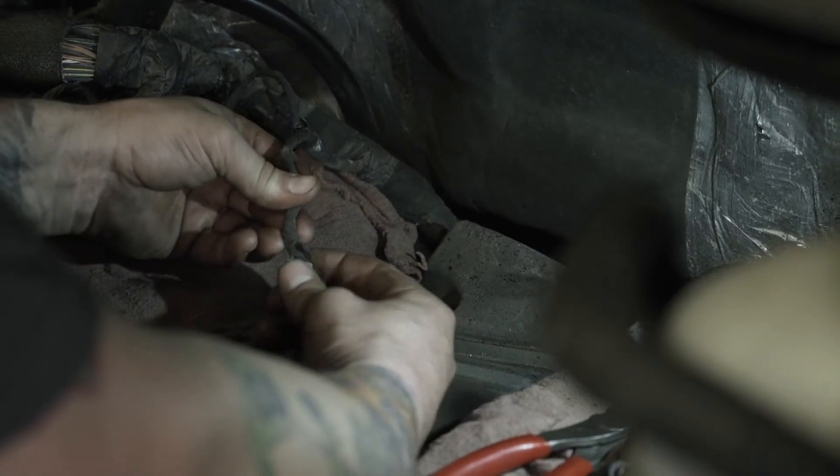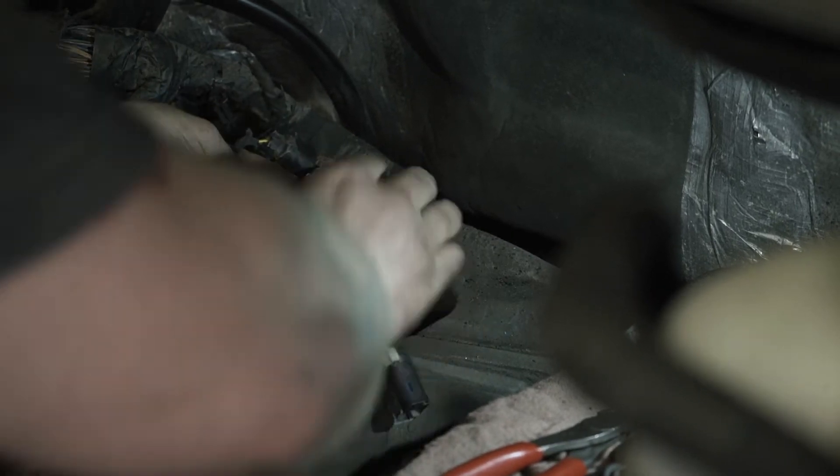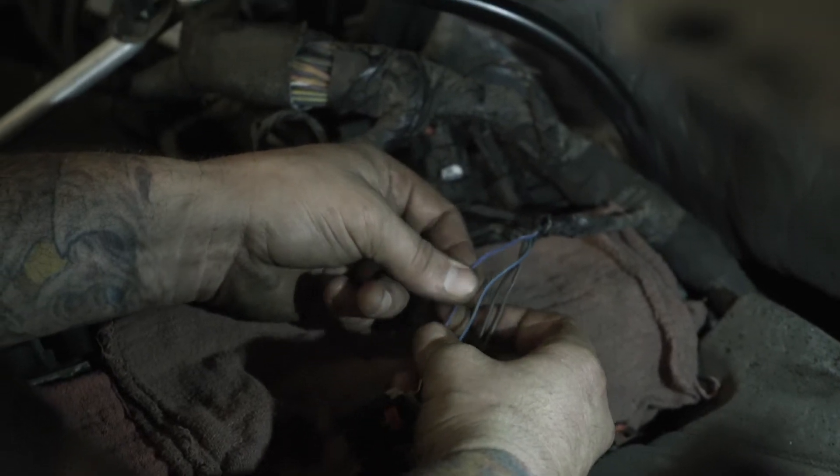On certain Dodge and Ram trucks equipped with the Hemi V8, the factory wiring harness for the intake manifold runner controller, or IMRC, is known to cause trouble. The harness is often just a bit too short to allow enough slack for regular engine movement during operation, and as the wires become more brittle with age, they either stop making contact or short out.